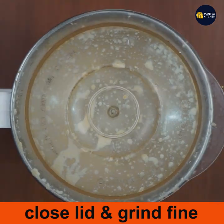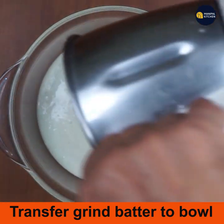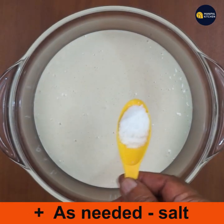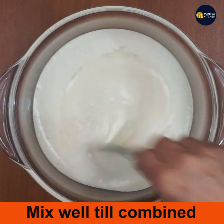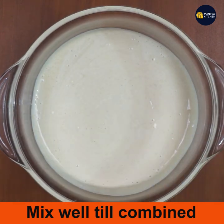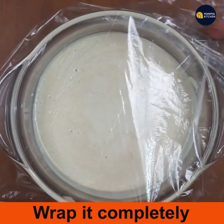Grind everything to a fine consistency. Transfer the foxtail millet dosa batter to a bowl, add salt as needed, and mix well until combined. Allow the batter to ferment by wrapping it properly with a plastic wrapper and closing the lid — ferment overnight.